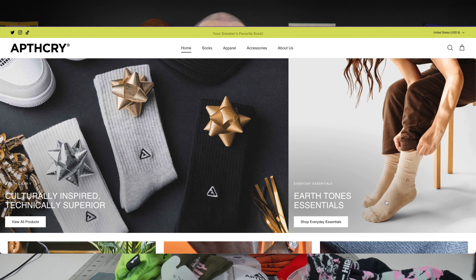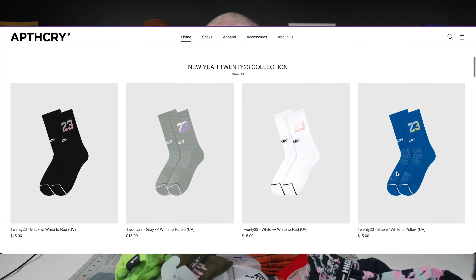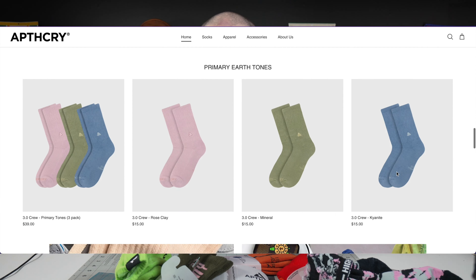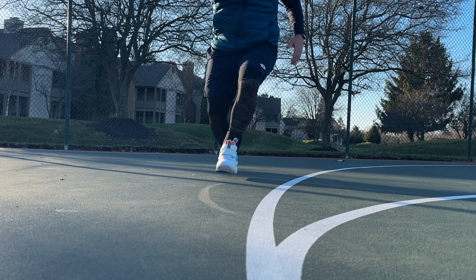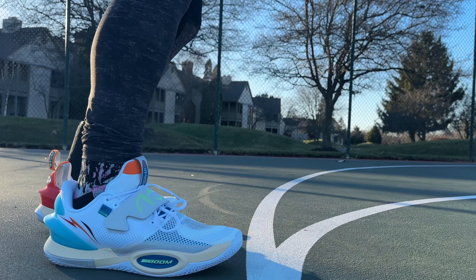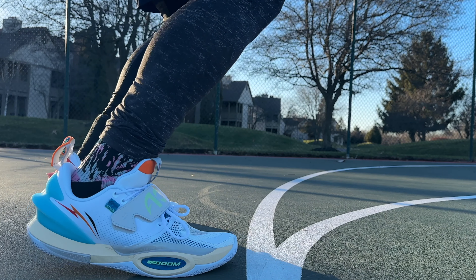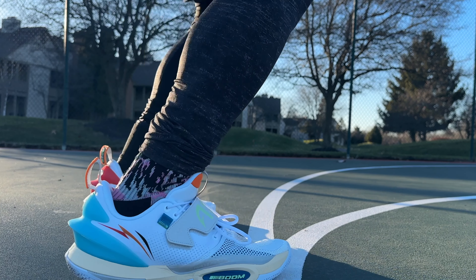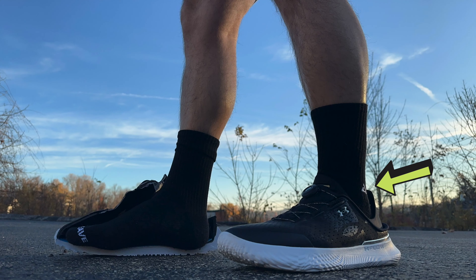Hey, what's up, Zach here. Several months ago, a fellow shoe-tuber of mine, Seth Fowler, asked if he could send a few pairs of his signature sock line, Apothecary, for me to give him some notes — both as a foot doctor and as a reviewer of all things footwear. After wearing them for a while, my opinion on them kind of changed throughout the months, and I feel comfortable giving them a review now.